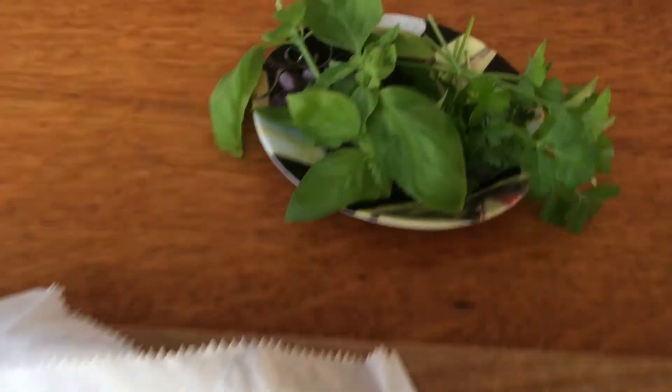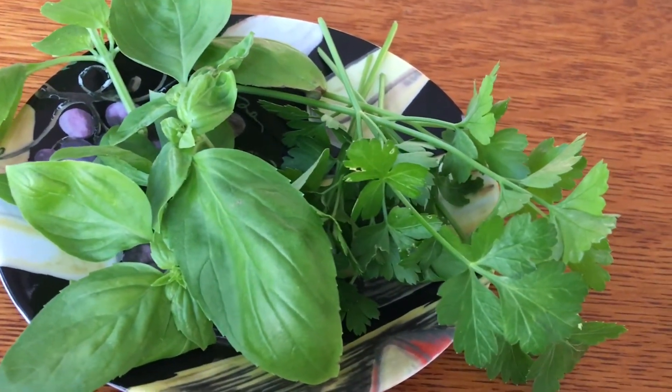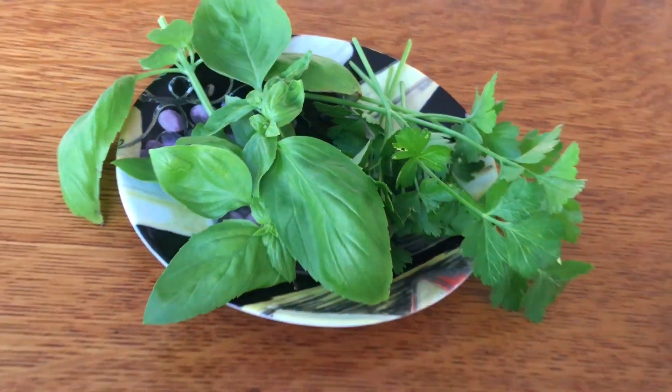We will also need some chicken and today we're using a boneless chicken breast. Along with that we will finish it off with some beautiful fresh herbs — some fresh parsley and some fresh basil — and we will finish off with that.